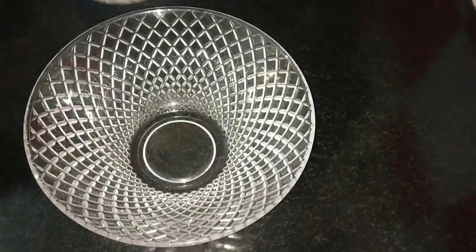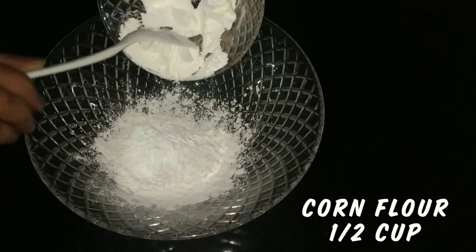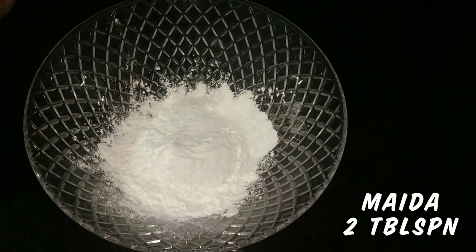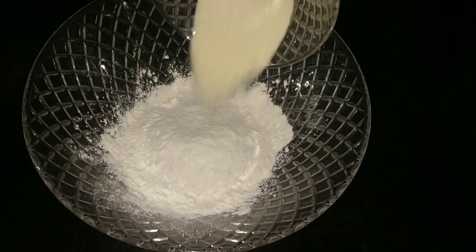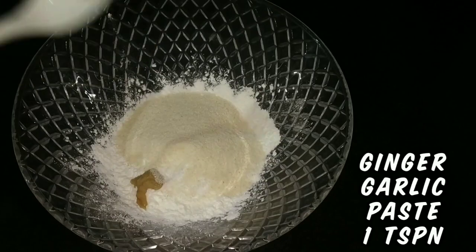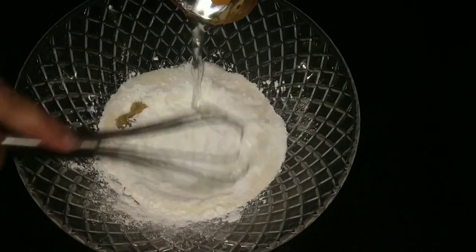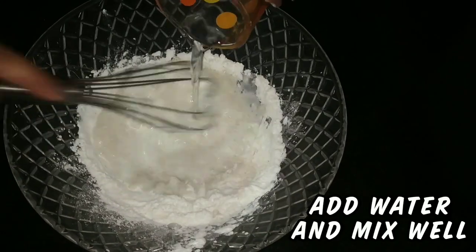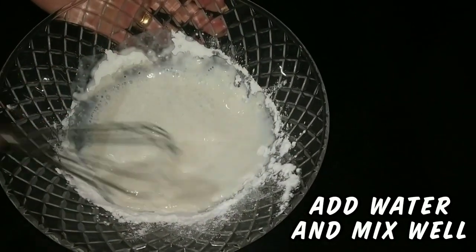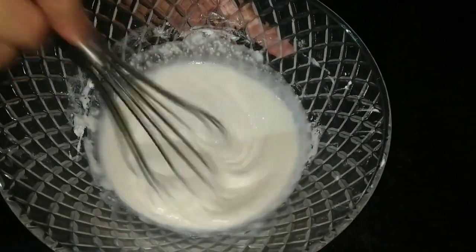To a bowl, add half cup of corn flour, 2 tablespoons of maida or all-purpose flour, 1/4 cup of semolina or sooji, 1 teaspoon of ginger garlic paste, and salt as per taste. Mix all the ingredients and add water. Whisk it nicely so that no lumps are formed, to get a smooth batter with the required consistency.